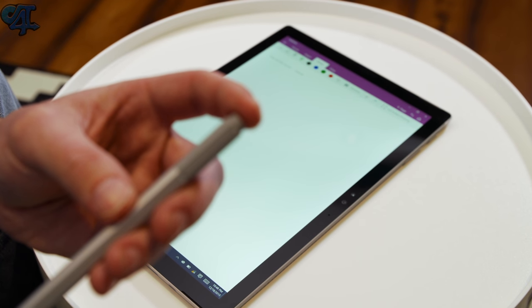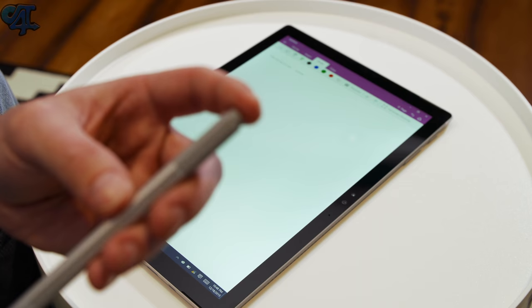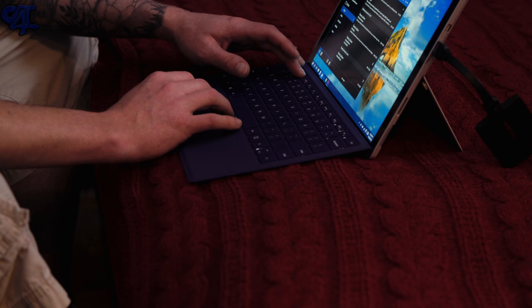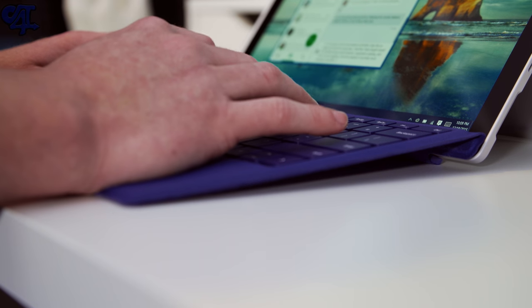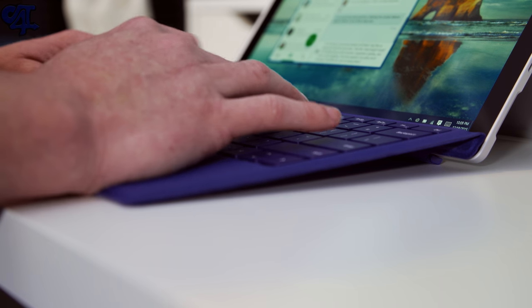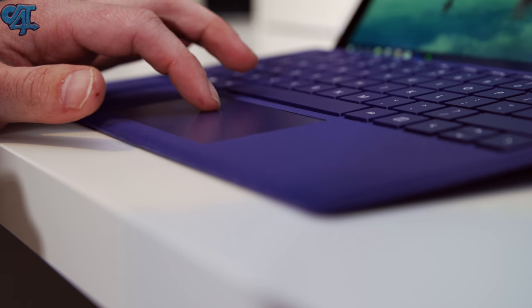If you click the button at the top of the pen it quickly launches OneNote so you can jot something down or draw. Holding it down accesses Cortana. As for the keyboard cover, I have the blue one here — it has backlighting on the keys which can be adjusted right on the keyboard. It works fantastic; for a keyboard cover this is probably one of the best I've used — very thin, very lightweight, and it serves its purpose well.